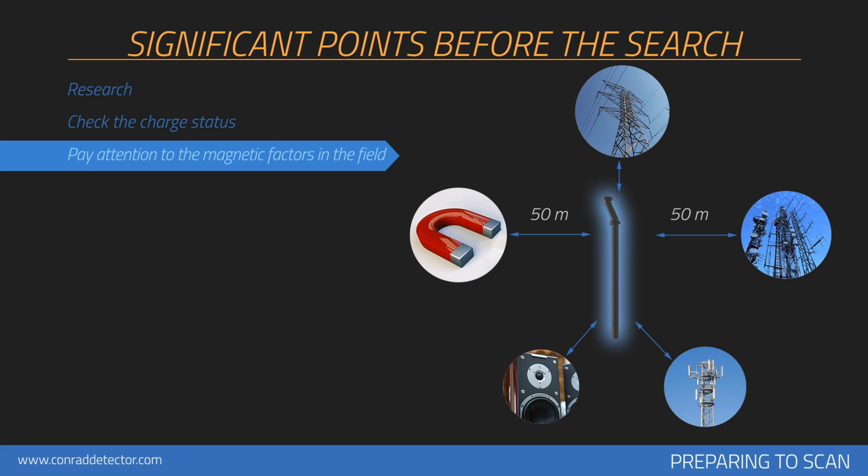The person doing the scanning should not have any objects with high magnetic susceptibility on him or her. Heat, radio receivers, solar power, ground minerals, loose soil, salt, water, etc. may have a negative effect on measurement results.